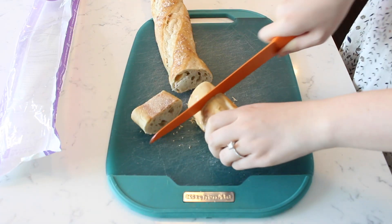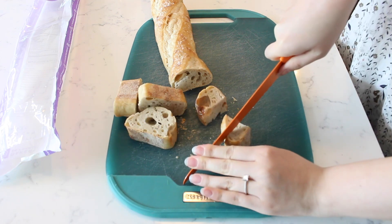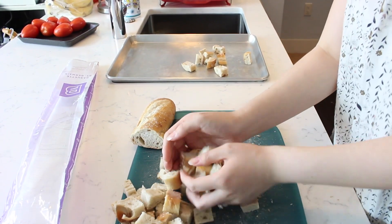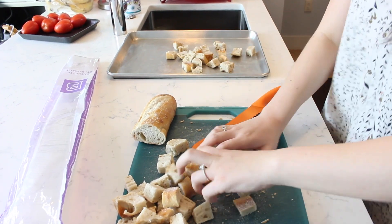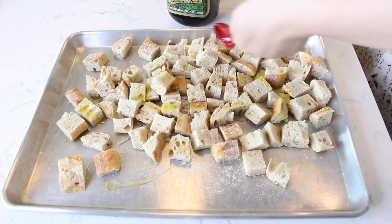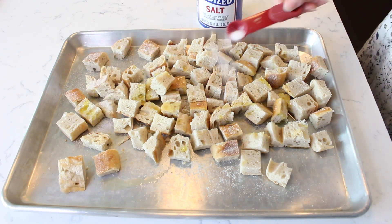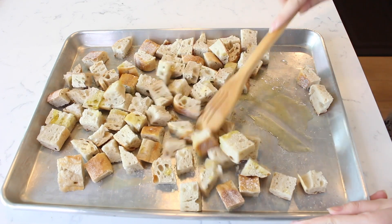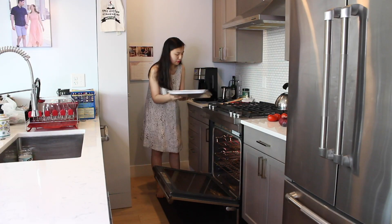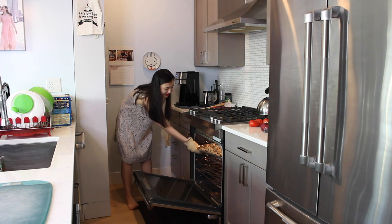Begin by cutting a stale baguette into 1-inch thick slices. Then cut each slice of bread in half and cut smaller 1-inch cubes of the bread. You will want about 6 cups of the cubed bread. Transfer all the cubed bread to a large baking sheet. Drizzle the bread cubes with 2 tablespoons of olive oil and season with a half teaspoon of garlic powder and a half teaspoon of salt. Toss the bread to coat the bread cubes. Toast the bread cubes in the oven at 300 degrees Fahrenheit for 7 to 10 minutes or until crispy. Remove the bread cubes from the oven and allow to cool.